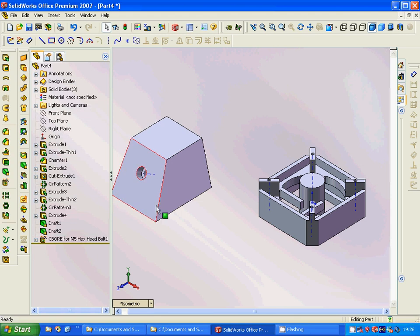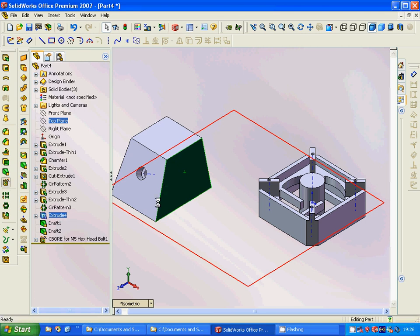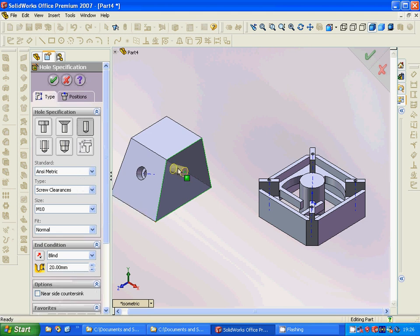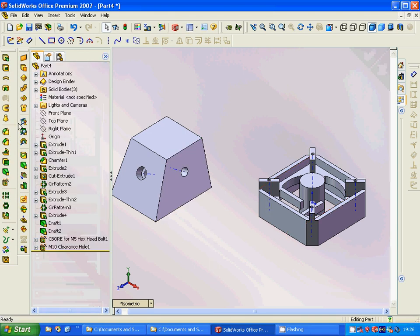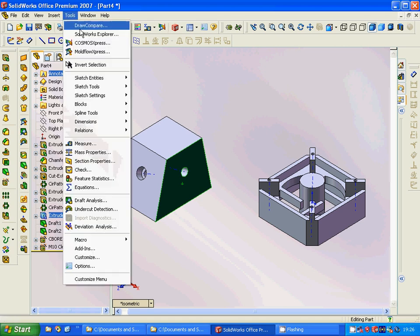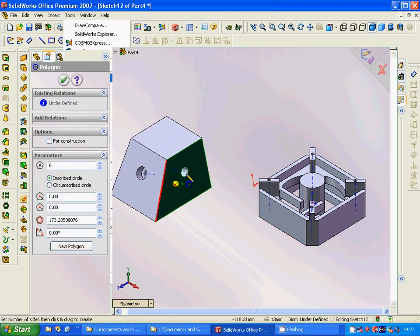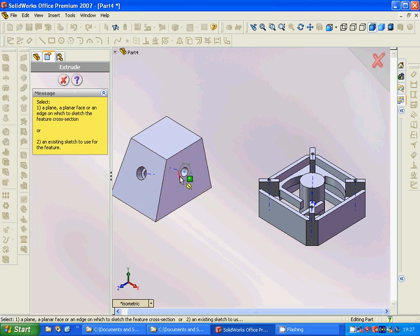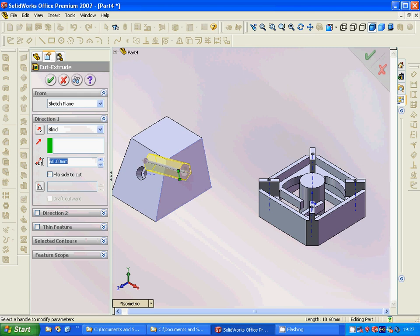Okay, now we are going to select this face and add a hole. It is blind at 20, and we are going to make it 30. Then we are going to select this face and go to sketch entities, polygon, and extrude — blind at 5.